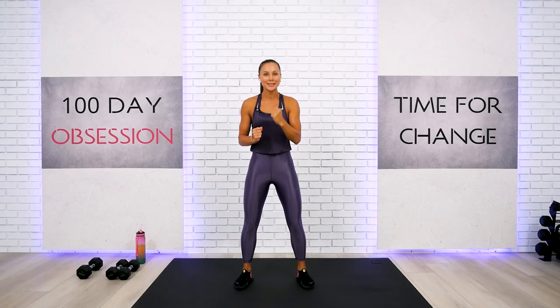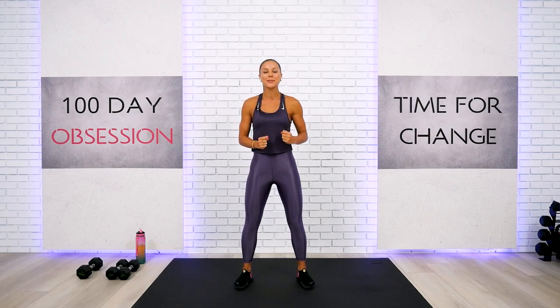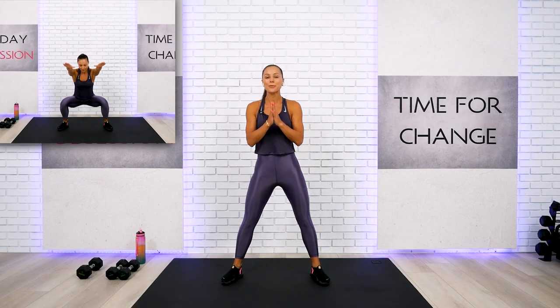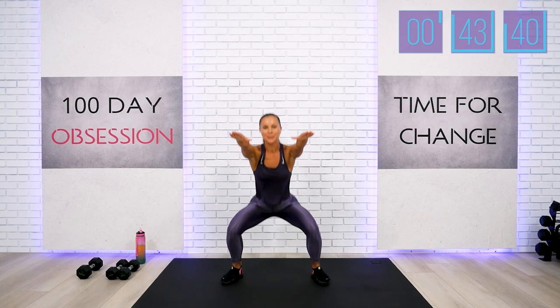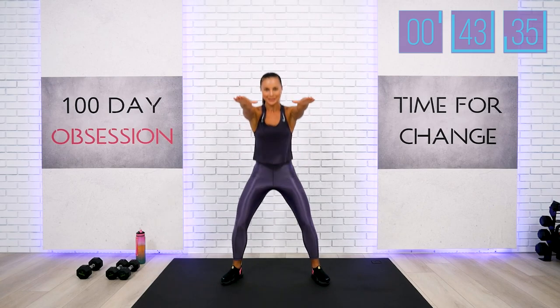Welcome back everyone, this is your epic arms workout challenge today. Let's begin this session with a quick and effective warm-up first, and I will give you a heads up on what to expect from this workout challenge. Step wider with me — your first warm-up exercise is simple air squats, arms up front for a little bit more intensity so we can wake up this body much quicker and get ready to burn a lot of calories.